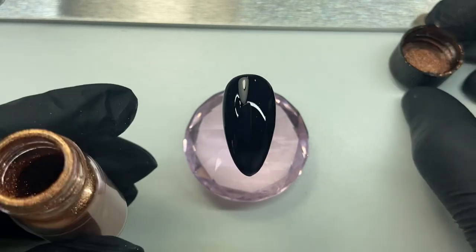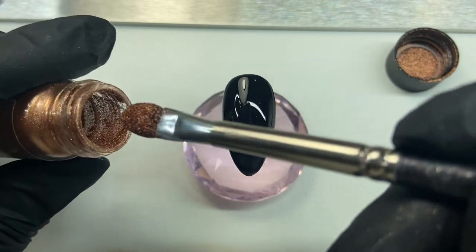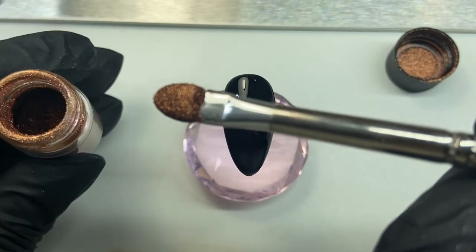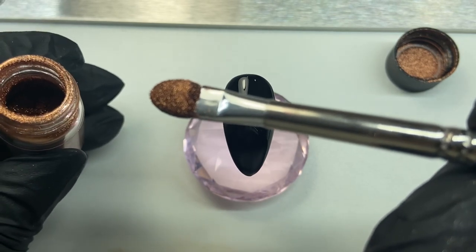We're going to open up our chrome bottle and pick up the smallest amount with our chrome tool — just take the smallest amount around the neck of the bottle, just on the inside. The reason being is because the more product you put onto the nail, the more likely you will get chipping or peeling of the product.